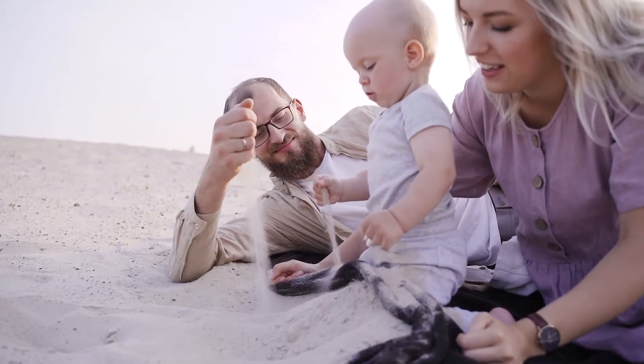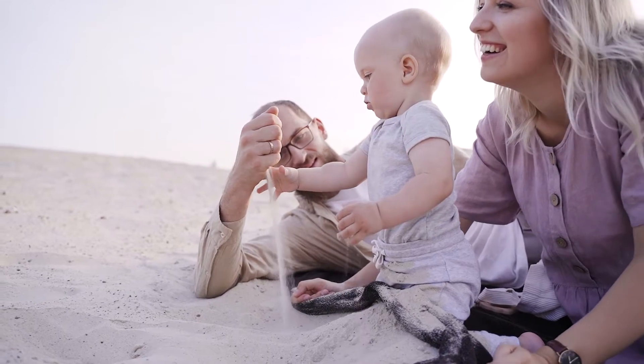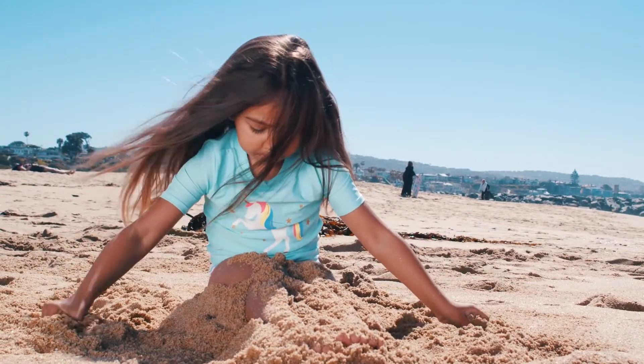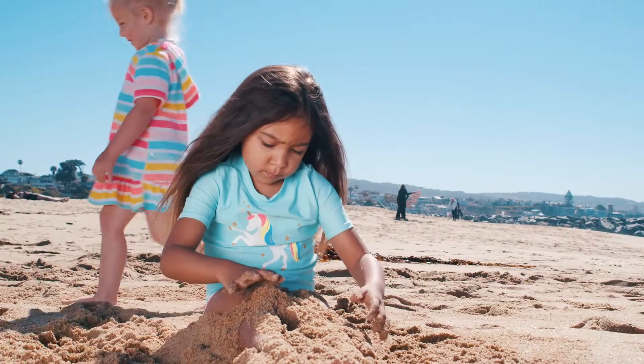The best part about going to the beach is playing in the sand. Building sand castles is a fun way for your child to explore their creativity and imagination. It can also keep them busy for hours and makes a great bonding activity for siblings or between children and parents.